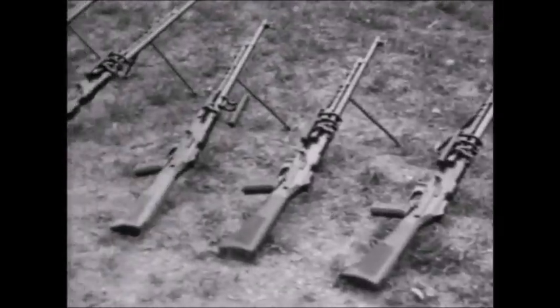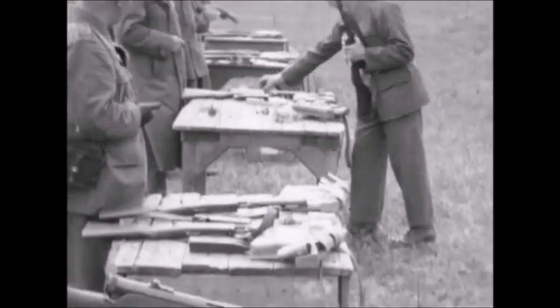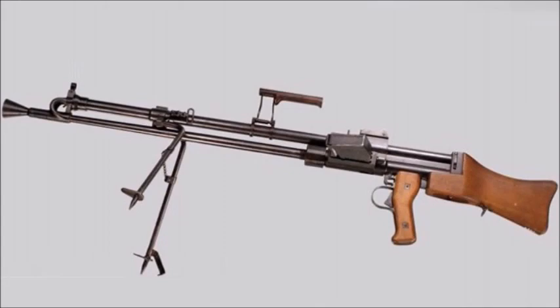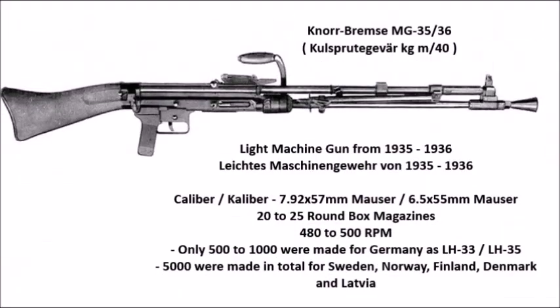That weapon is the Knorr-Bremse MG35/MG36, a German light machine gun slash machine rifle that was manufactured both in Germany and in Sweden. It was used by both the German armed forces in World War II and by neutral Sweden and many of their allies. In Sweden it was known as the KGM 1940 or KGM40, and was developed by a man named Hans Lauf, who worked for the German Magdenberg Machine and Fabric AG.